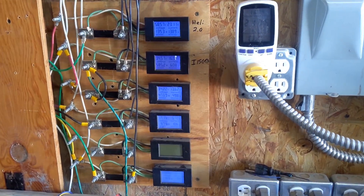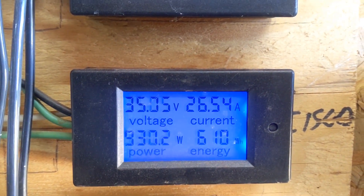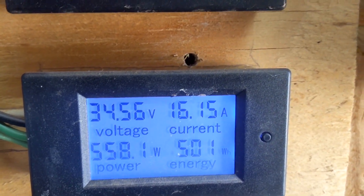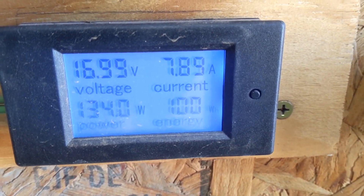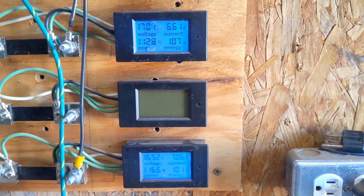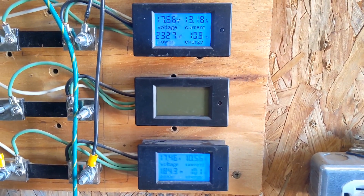We are at 10 o'clock. The Healy is sitting at 1391 watt-hours, the I-1500 at 610 watt-hours, the washing machine at 501 watt-hours, the Missouri turbine at 107 watt-hours, and the I-500 at 100 watt-hours. It's interesting — the Missouri turbine had almost a half-hour head start on the I-500, and the I-500 has almost caught up.